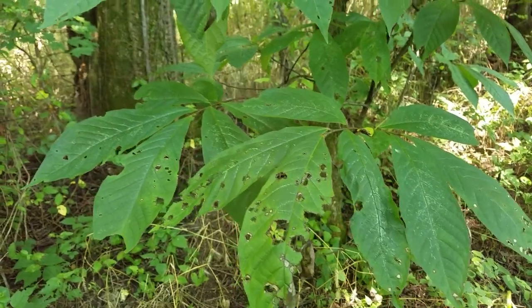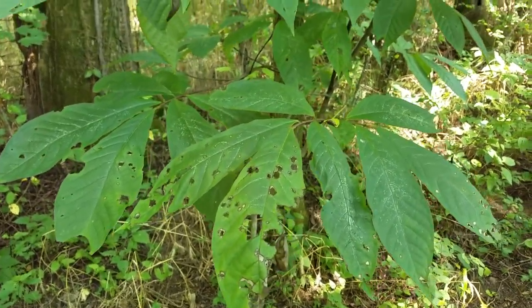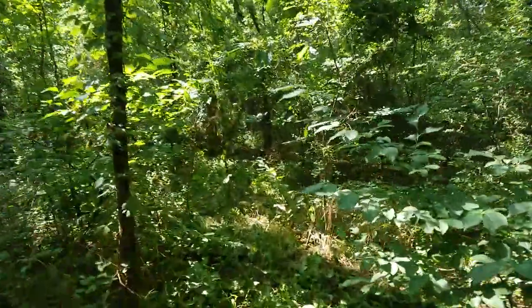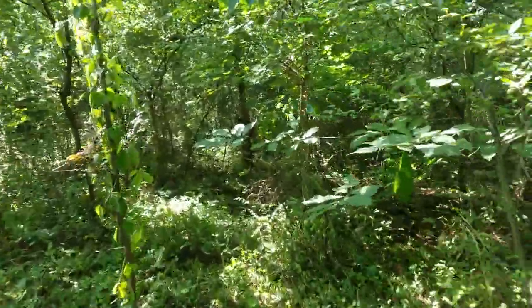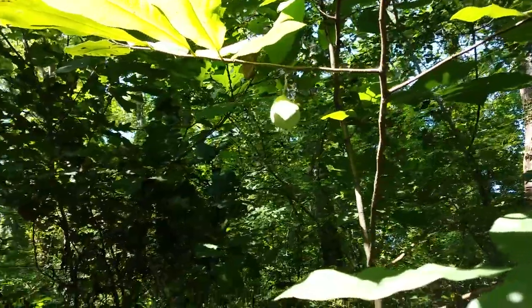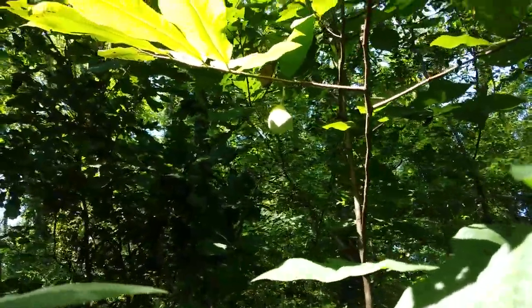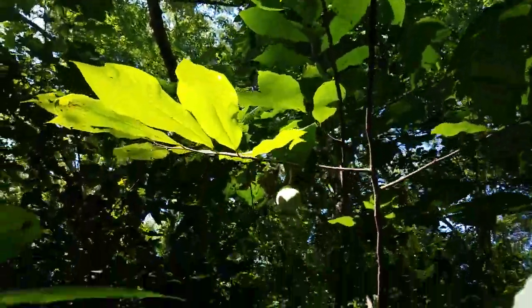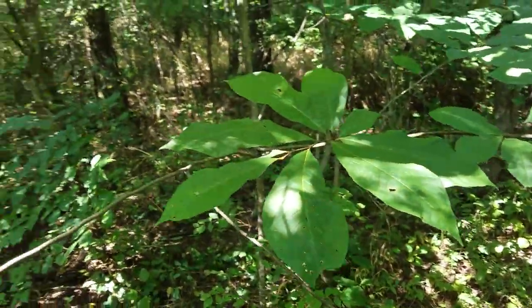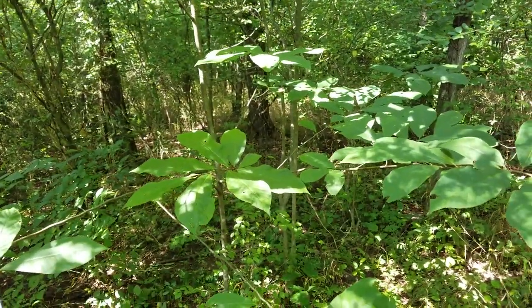The zebra swallowtail larvae, because the pawpaw is the host plant for it — it is such a neat looking butterfly. We'll turn around and come down the other path I cut. A lot of sticks and stuff and fallen trees. Here we are with another pawpaw — this one does have a fruit on it. They're really pretty trees; I've been fascinated a lot with them lately, just because of the fruit. I've never actually tasted it. I can't wait to — hopefully this fall I'll be able to snatch that fruit before something else does.